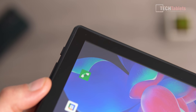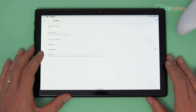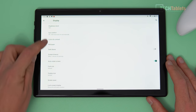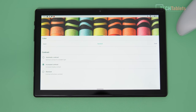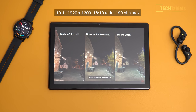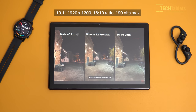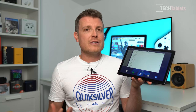The resolution is 1920 by 1200. Sadly, this screen is not fully laminated — there is a gap between the digitizer glass on top and the IPS panel below. The viewing angles are okay but it is quite reflective. The brightness is a true letdown at only 189 nits, meaning you cannot really use it outdoors.